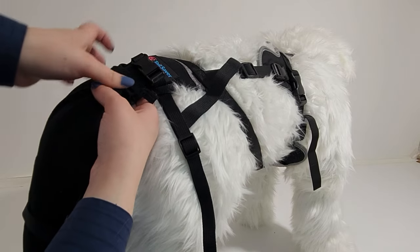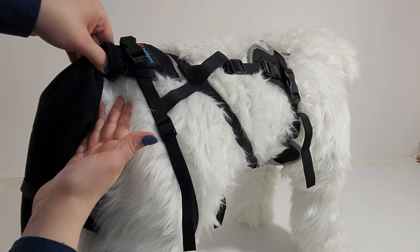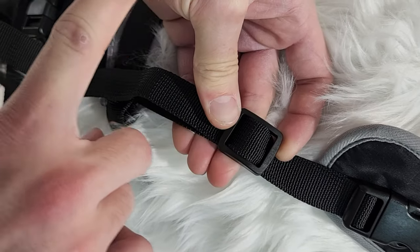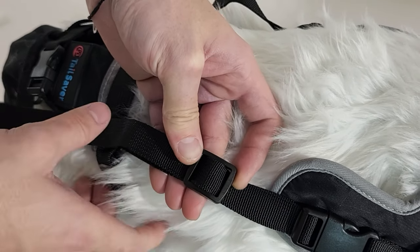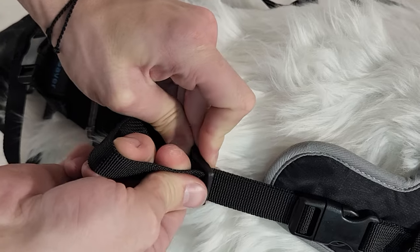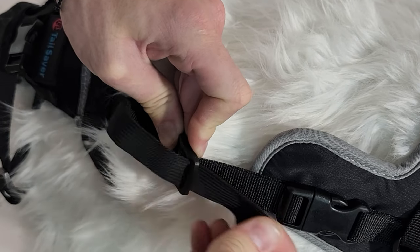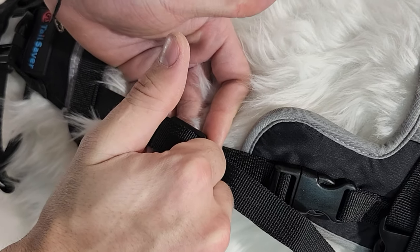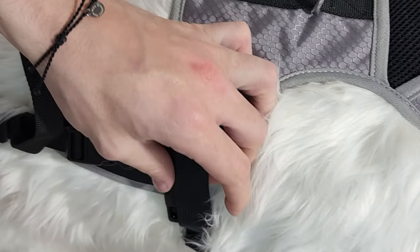Now fasten it. Finally, we're going to do a once-over of our tail saver to make sure that we have locked all of our straps and tucked excess material into the harness. Good job securing your tail saver.